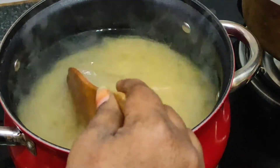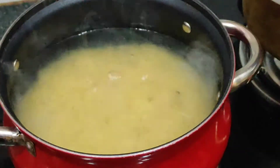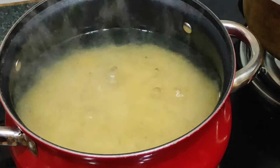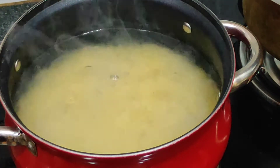We use one cup of sugar and 2 cups of water and sugar for 2 cups. It is a very good taste.